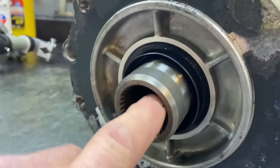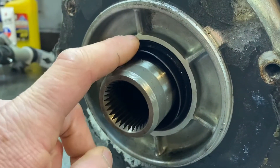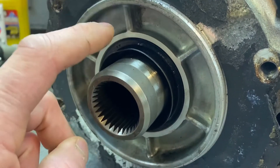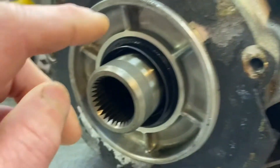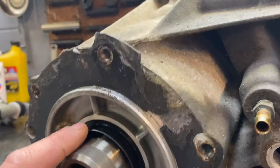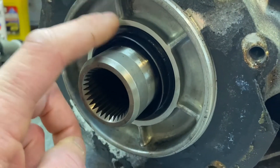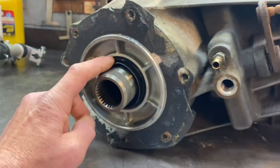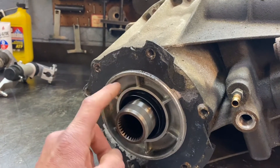One note I'd like to talk about is this front input seal. This goes from the transmission output to the input of the transfer case. Anytime you have a transmission out on a four-wheel drive, you should change this input seal, because if it goes bad, transmission fluid will leak past that seal and fill the transfer case too full, and then the transmission will go low on fluid. It won't be leaking anywhere — it'll just be filling up your transfer case. Your transmission runs low on fluid and then you burn up your transmission just because of that one seal. So anytime I have a four-wheel drive transfer case out, I change that seal no matter what.